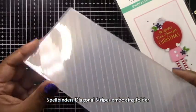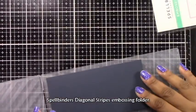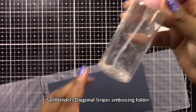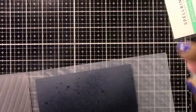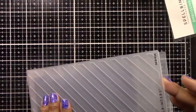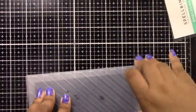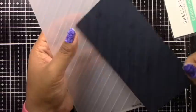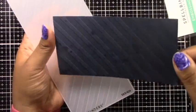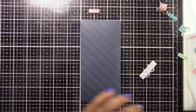I have the Spellbinders diagonal stripes embossing folder. This is a slimline embossing folder and I'm making a mini slimline card, so it works great. I'm applying some water with a spritz bottle, and I do recommend doing this, especially with heavier weight cardstocks, because when you put them through embossing folders they do tend to tear a bit. The water makes the cardstock a bit wet and allows it to bend to the shape of the folder.